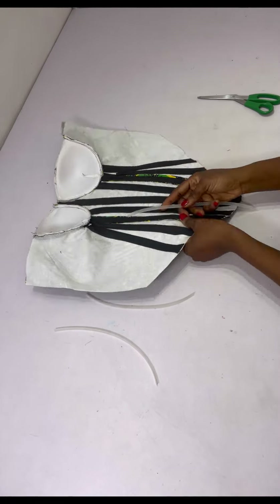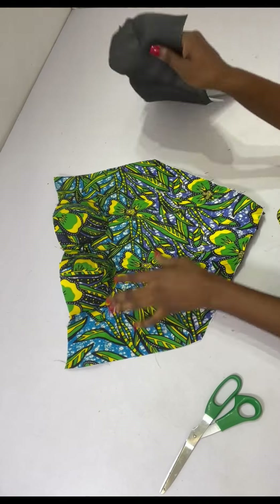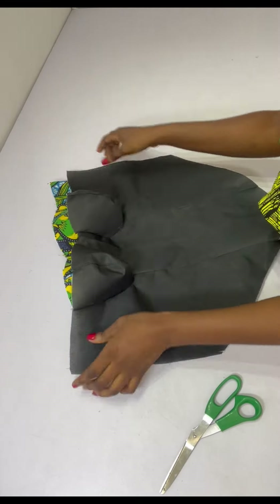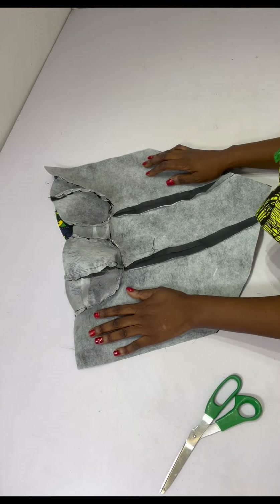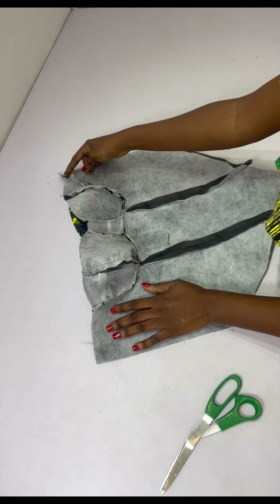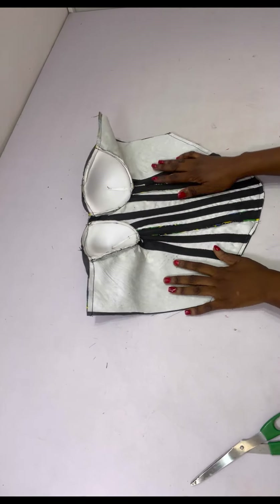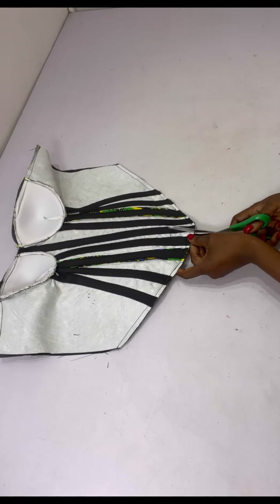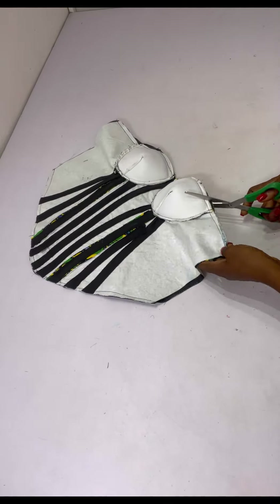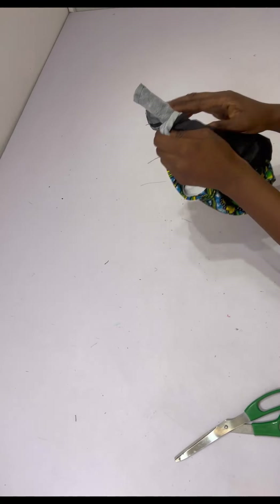I'll go ahead to do that quickly and give it a very good press. I've also joined the lining piece — I place the lining and main fabric right sides facing each other, stitch the top and bottom, and turn it inside out. After stitching, I notch the bottom and top, then open it from the sides.